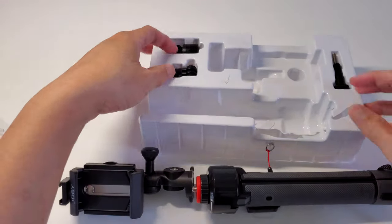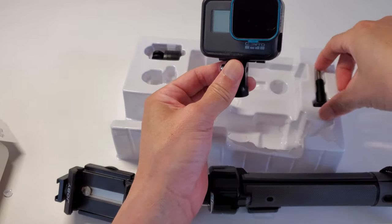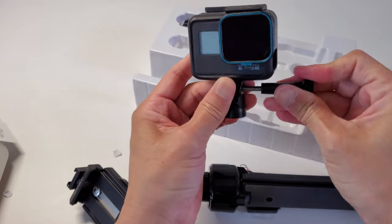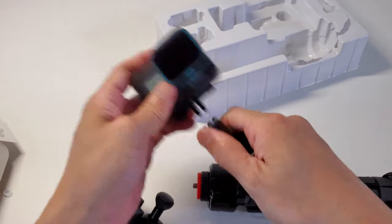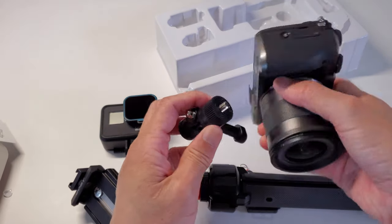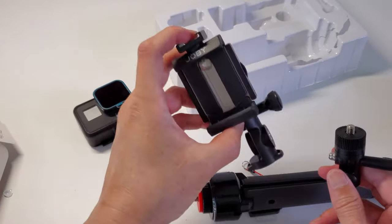Screws on like so. This is the attachment to attach a GoPro — so if you have a GoPro, you could attach it in. And this is so you can create a quarter-twenty mount, so you can add a quarter-twenty mount for regular cameras. So you can use it to hold normal compact cameras, a GoPro, or your smartphone.